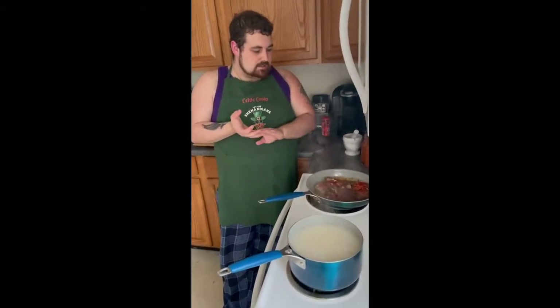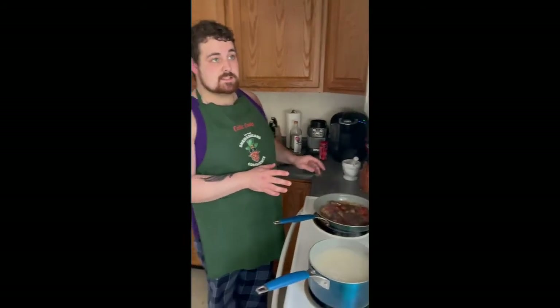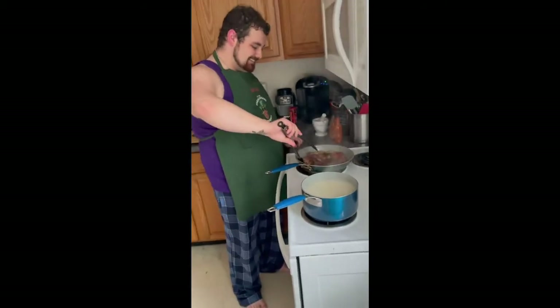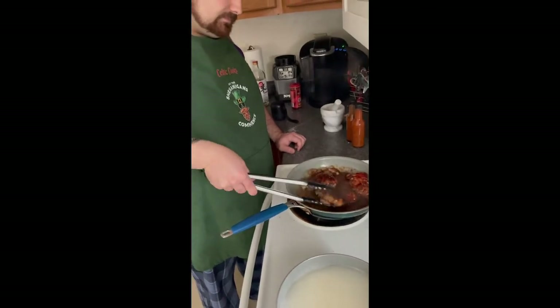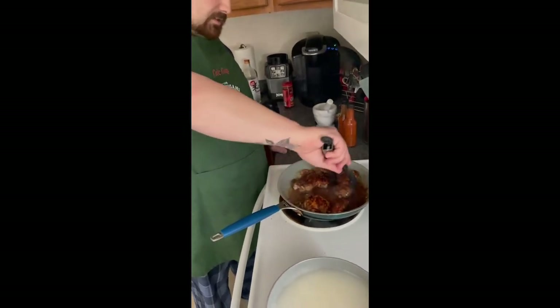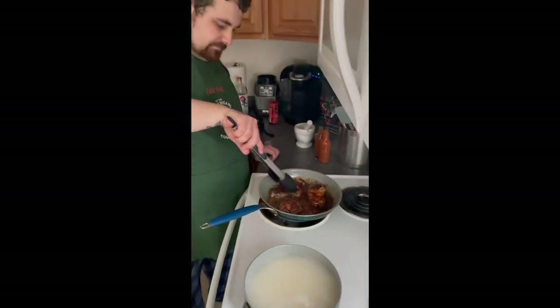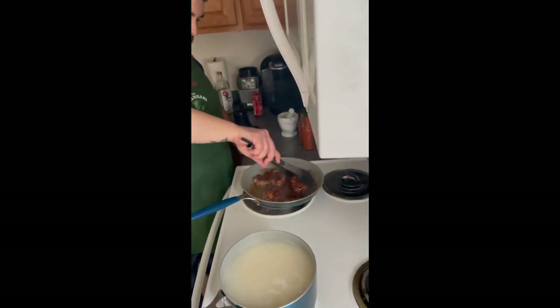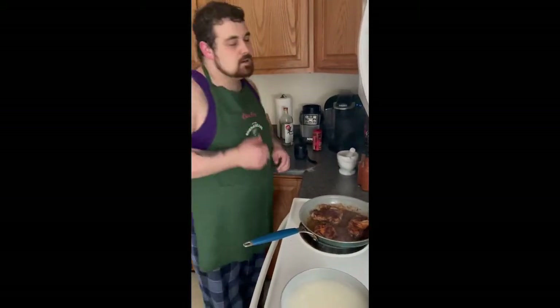So we're going to let this cook for about — it's been about five, actually six minutes now. We're going to go ahead and flip them. Look at that — those are beautiful right now. We're going to let it cook for about five more minutes, so we'll see you in five minutes.